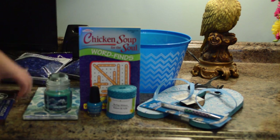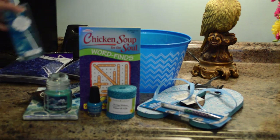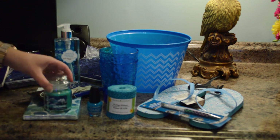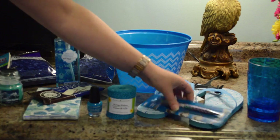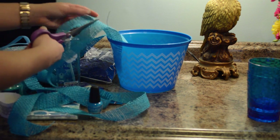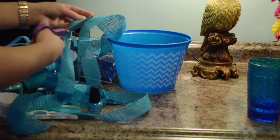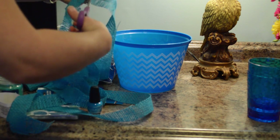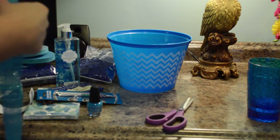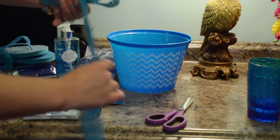The theme is all the items in the container are blue, and I got all of my items from the Dollar Tree. I had a total of 14 items including the ribbon and the two bags of shred that I bought, so in total I paid $14 for a really nice gift.